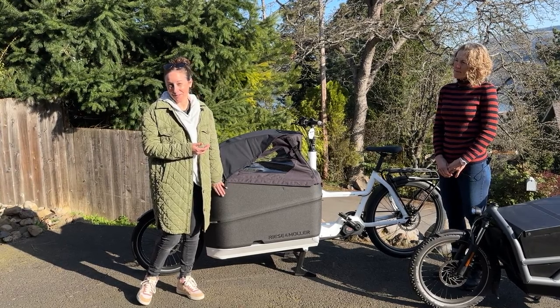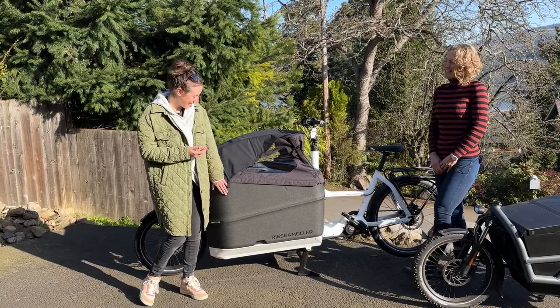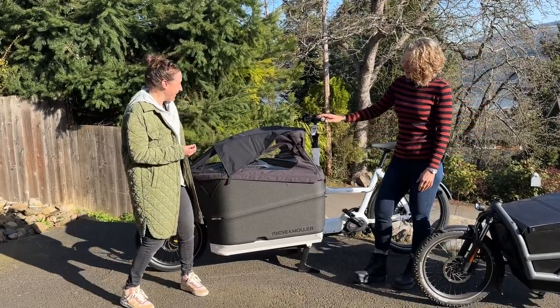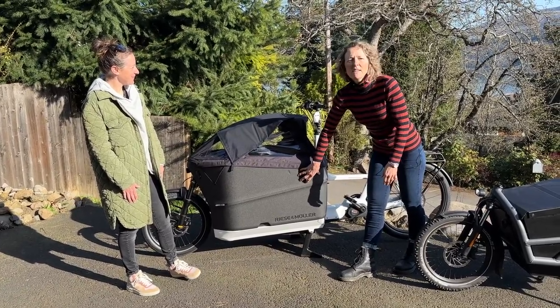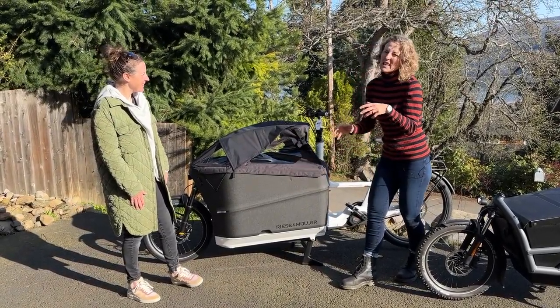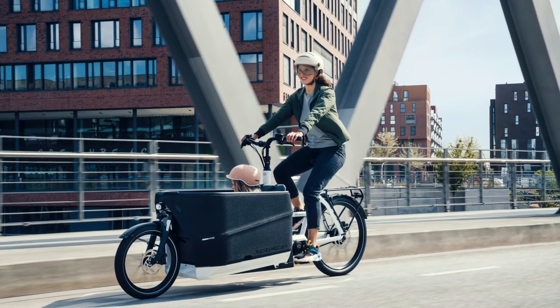The EPP foam adds a little bit of shock absorption on its own, which is a cool bonus. So if you are carrying wares in there — or your little kids — it'll help absorb impacts and maybe not break things.